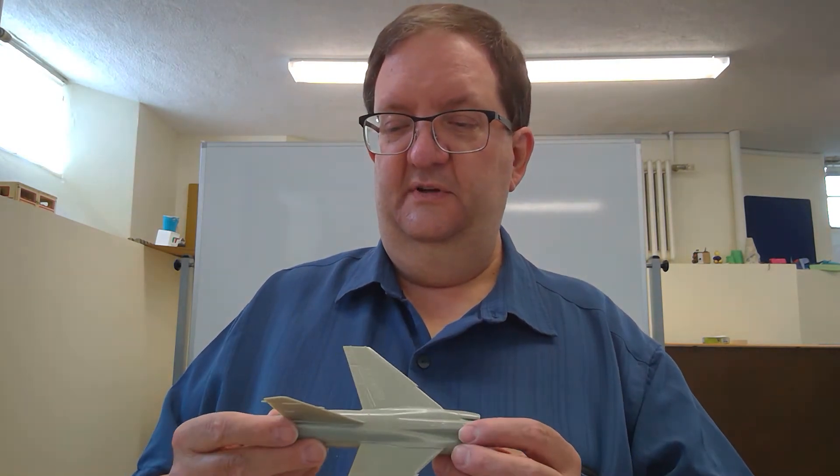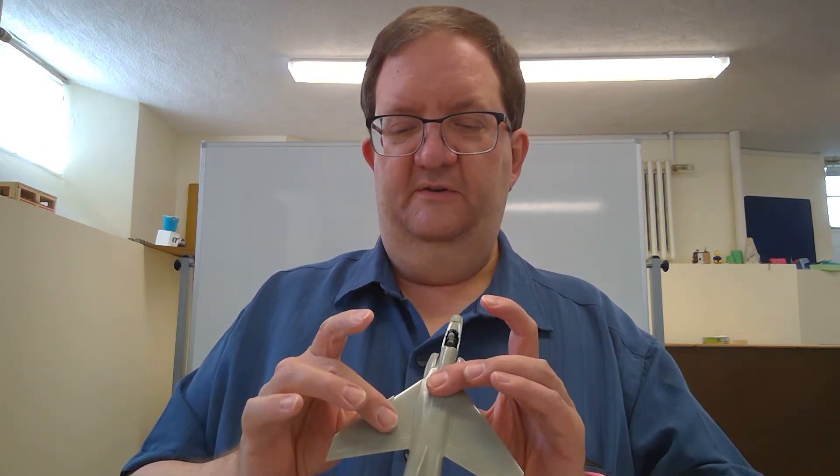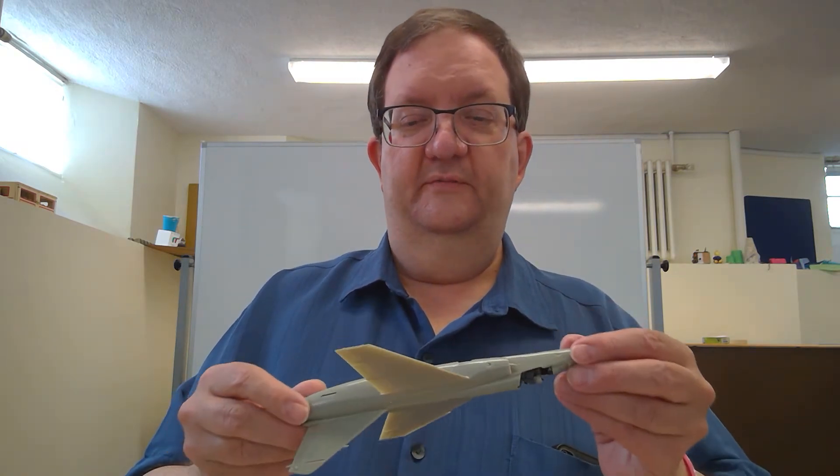I've got the stabilizers to figure out. I'm a little nervous about doing that right now because I think I'm going to have to fit those and let them set and let this thing sit for quite a while. I'll hold off on that just for the sake of the program so that we can be working on something.